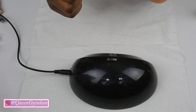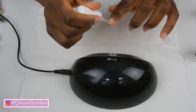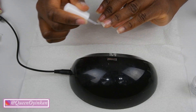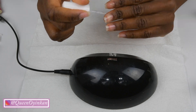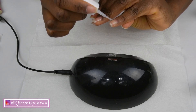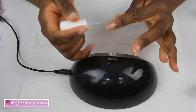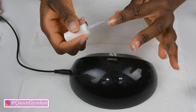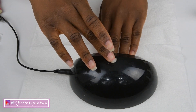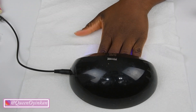I'm going to go in with the base coat — it's called Foundation. I'm just going to apply that. The base coat is on. I'm just going to put it right underneath the LED lamp to set it real quick.